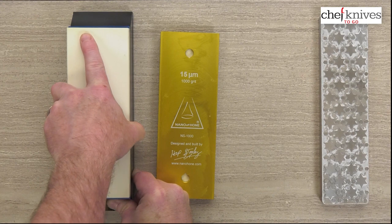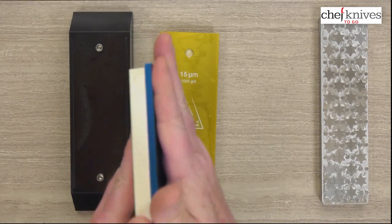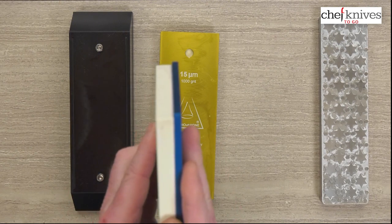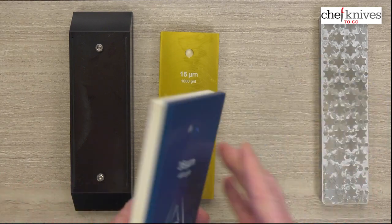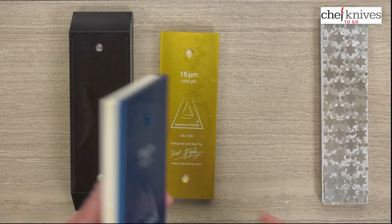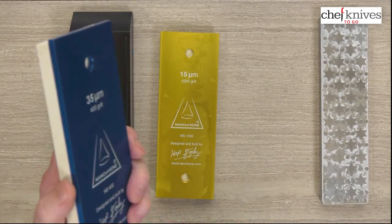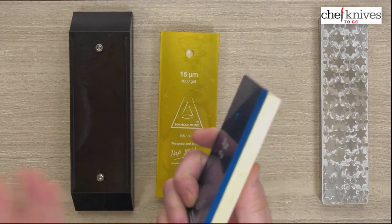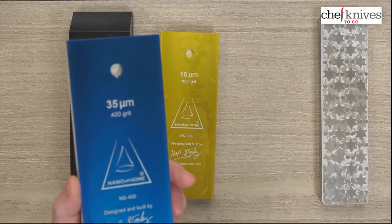They also offer these backing plates separately. They're designed to very flat specifications — an anodized aluminum backing plate — and you can attach your own stone using industrial tape that they provide, giving you a customized sharpening solution. You can put any stone you want on there and use it all the way down to the last bit, rather than it cracking, because it's on a nice heavy plate. You actually get more life out of your stones this way.